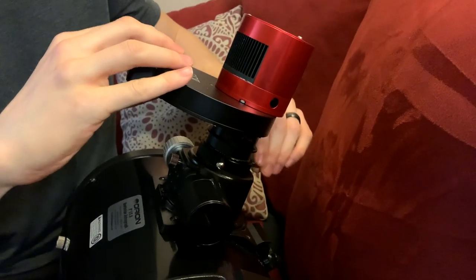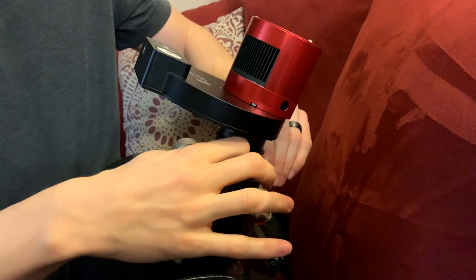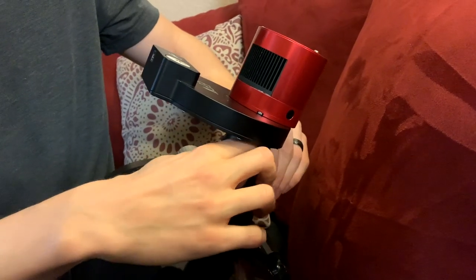And that's how you attach the filter wheel and the monochrome camera. So this was our very quick video about how to attach a camera to a telescope. We know that seems kind of obvious, but we are still trying to put out videos for beginner astrophotographers, so that's why we did it. We'll see you next time, and if you have any questions, just let us know in the comments.